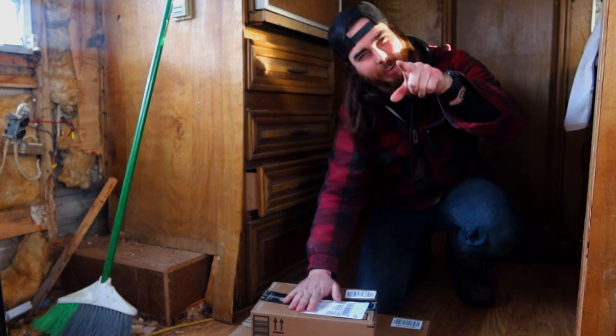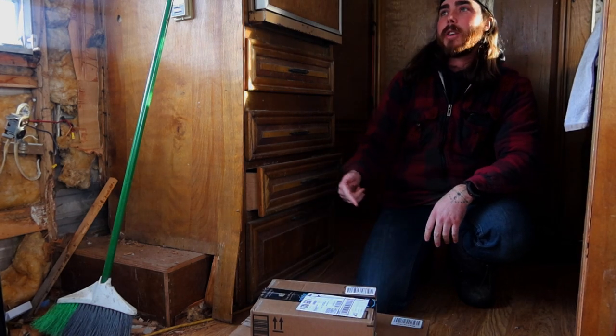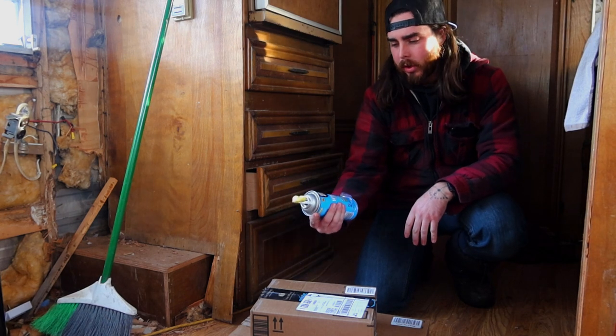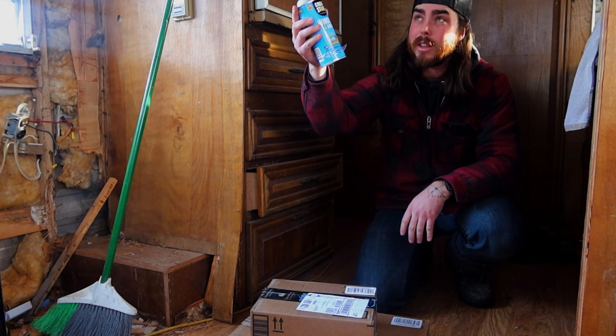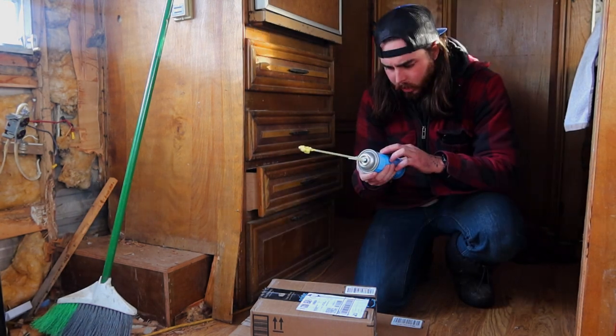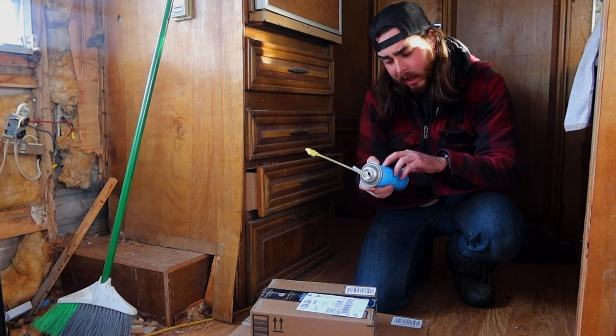Guess what just came in the mail — weather stripping! So I got some weather stripping here. I also got this leftover door and window stuff — it's actually from when I did the original windows up front. Still liquidy in there. You're supposed to use this when it's between 60 to 90 degrees Fahrenheit, but I have this heater that's been running all day.